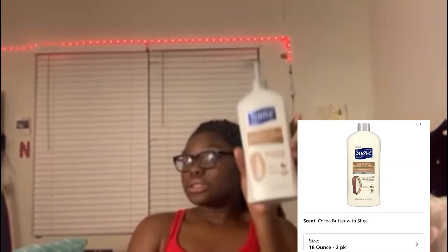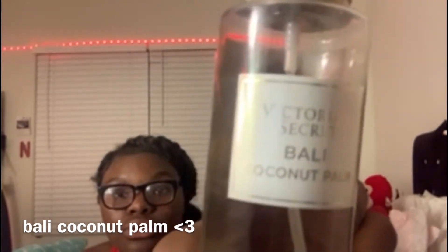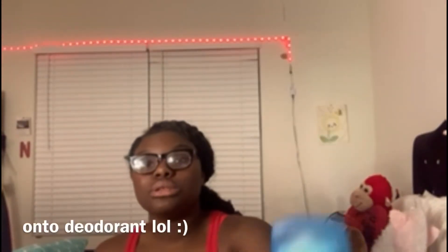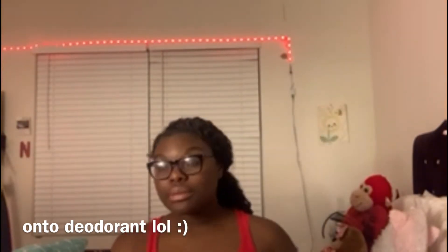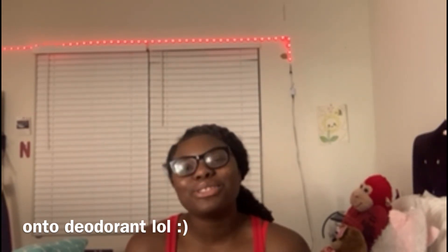I use this lotion — I put it in my hands, rub it, and put it all over my body. Then for deodorant I use Secret in vanilla. I like to keep all my fragrances similar — soft but warm kind of scents. It smells so good.